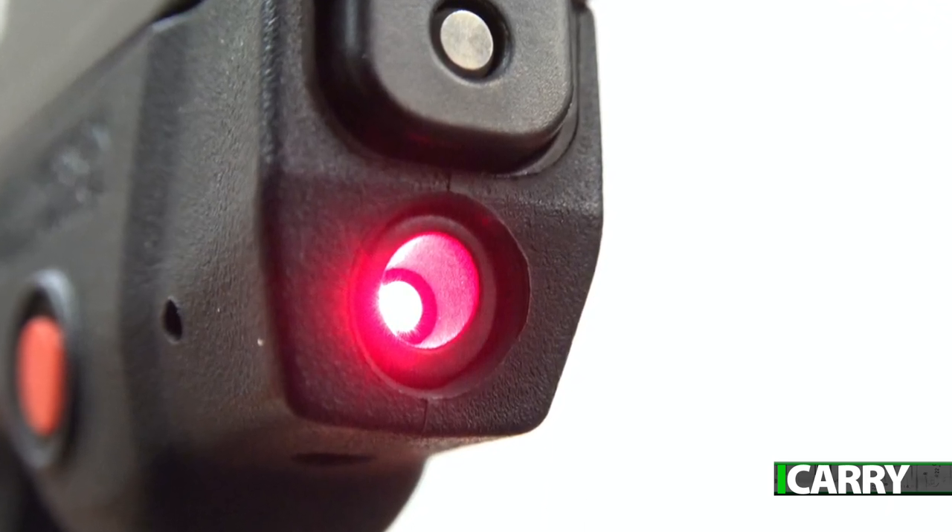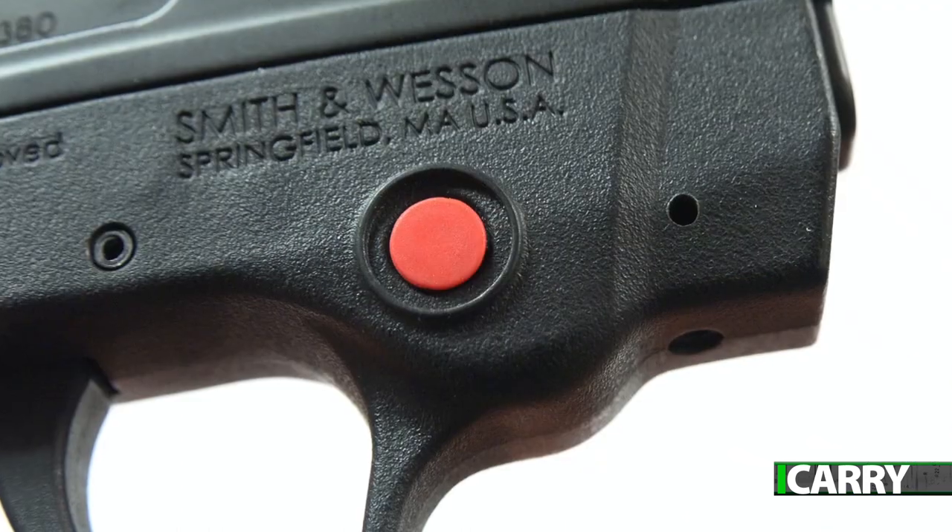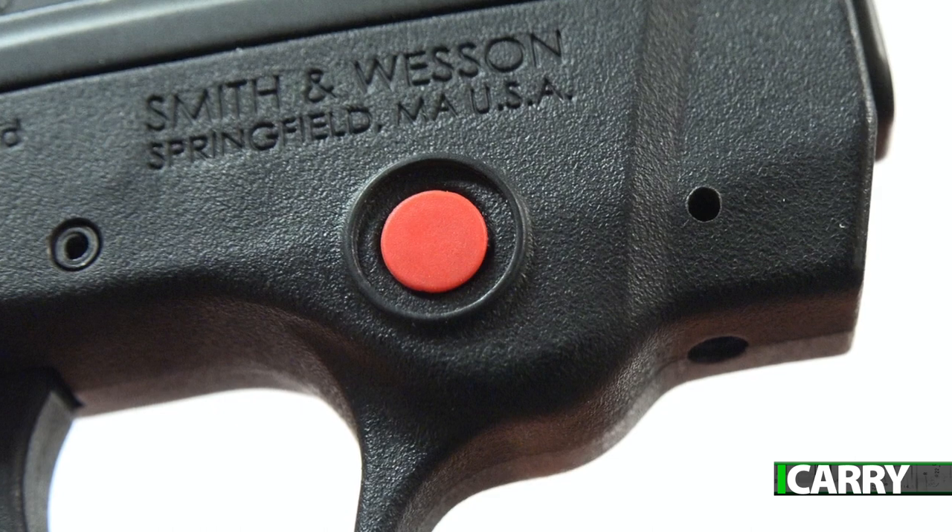The laser does need to be turned on as part of the aiming process, which does add a level of complexity, but the button is positioned such that the support hand thumb or trigger finger can activate it easily.